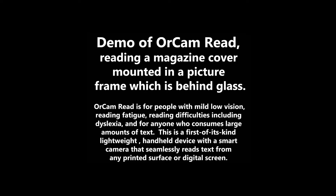This is a demo of OrCam Read reading a magazine cover mounted in a picture frame, which is behind glass. OrCam Read is for people with mild low vision, reading fatigue, reading difficulties including dyslexia, and for anyone who consumes large amounts of text. This is a first-of-its-kind, lightweight, handheld device with a smart camera that seamlessly reads text from any printed surface or digital screen.